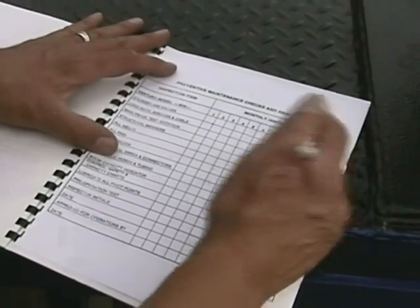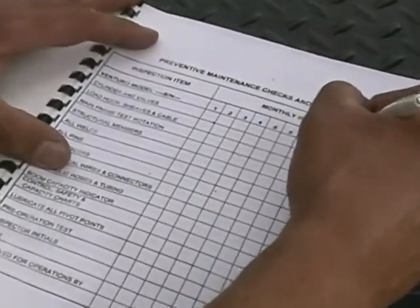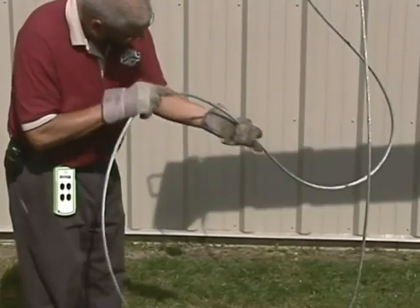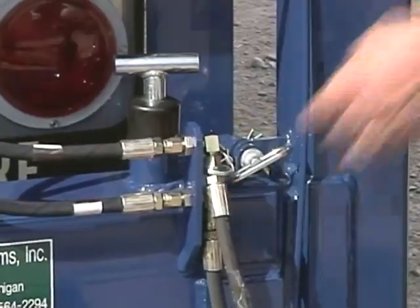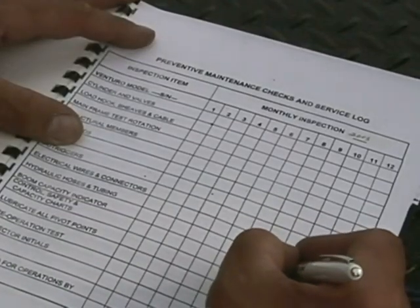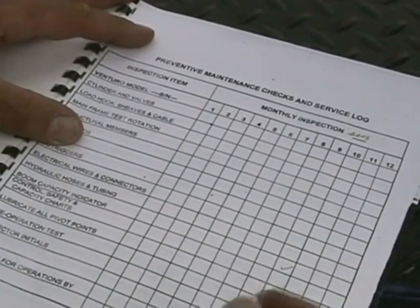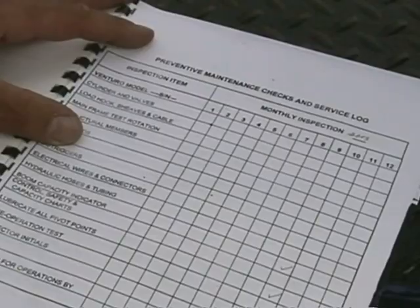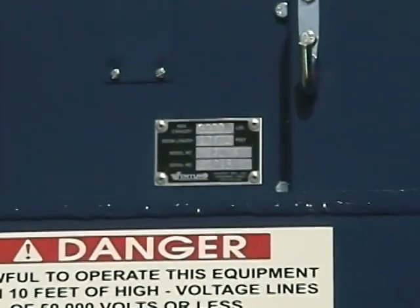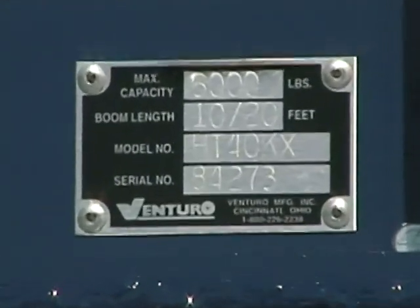Before putting the crane to work at the job site, a daily inspection should be performed. Consult the inspection log in your manual for key inspection items like wire rope, fasteners, and oil level. This log, along with the manual, should always be kept in the cab where it will be readily available. If an owner's manual is not present with the crane, one should be ordered from Venturo specific to the crane serial number.